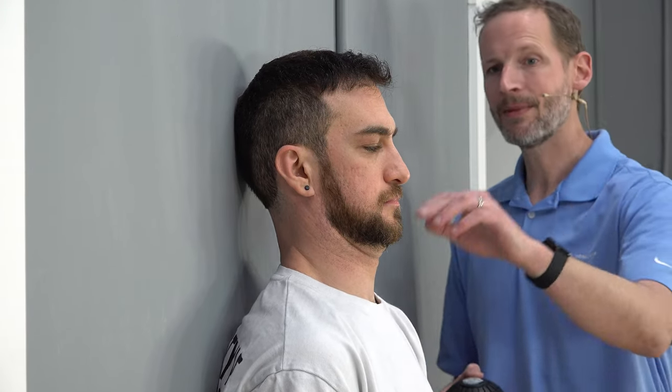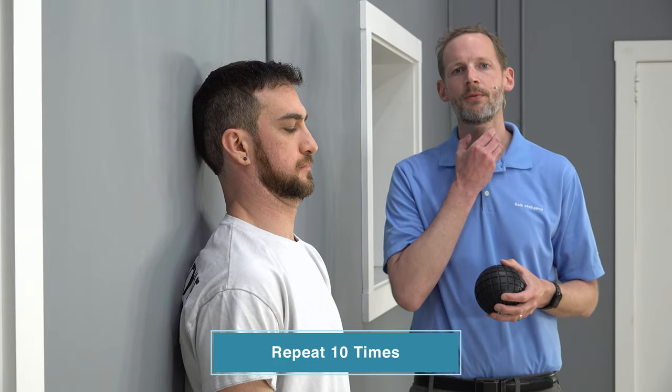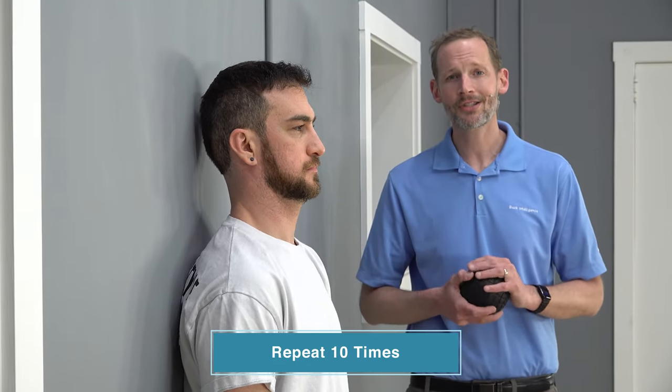You should feel a lot of packing in the front of the neck, and maybe a little stretching in the upper back of the neck. We're going to do 10 reps, getting as close to that wall as possible. If you feel a little bit of shake going on in the front of your neck, that's actually a good sign — it means you're using those deeper neck muscles.